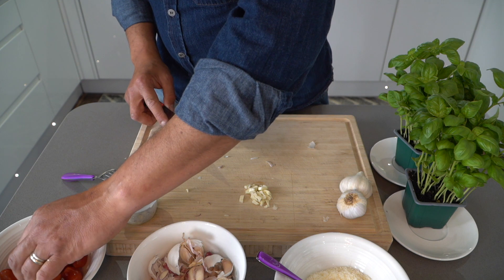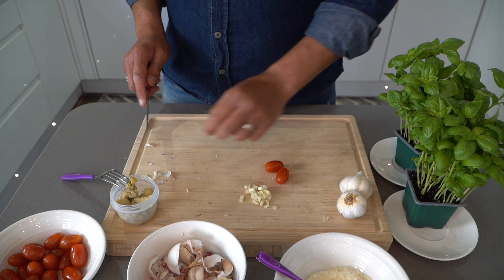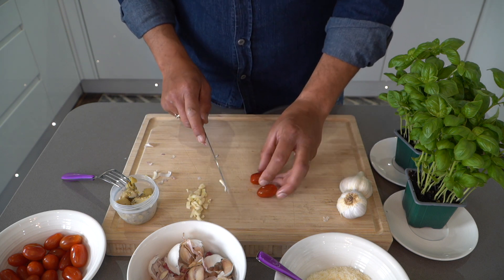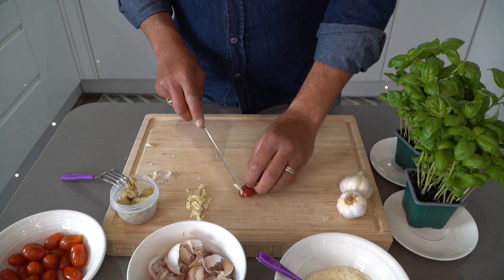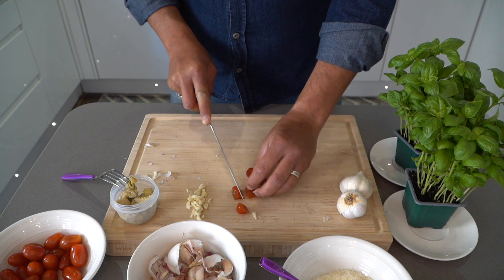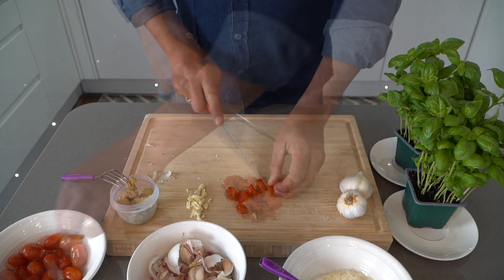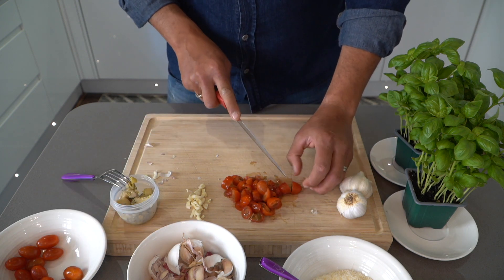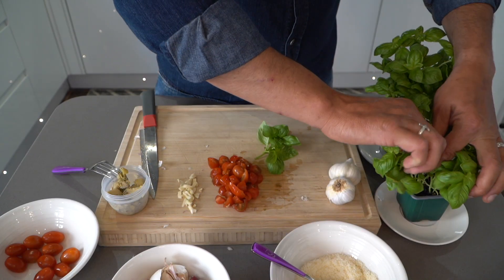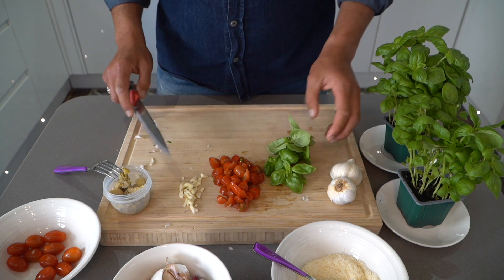The next thing we're going to be chopping is the beautiful tasty cherry tomatoes. Put the garlic to one side and here are the cherry tomatoes. Cut the cherry tomatoes like this — not too small. I just put a generous portion as you can see. I love basil. This is enough for two as you can see.